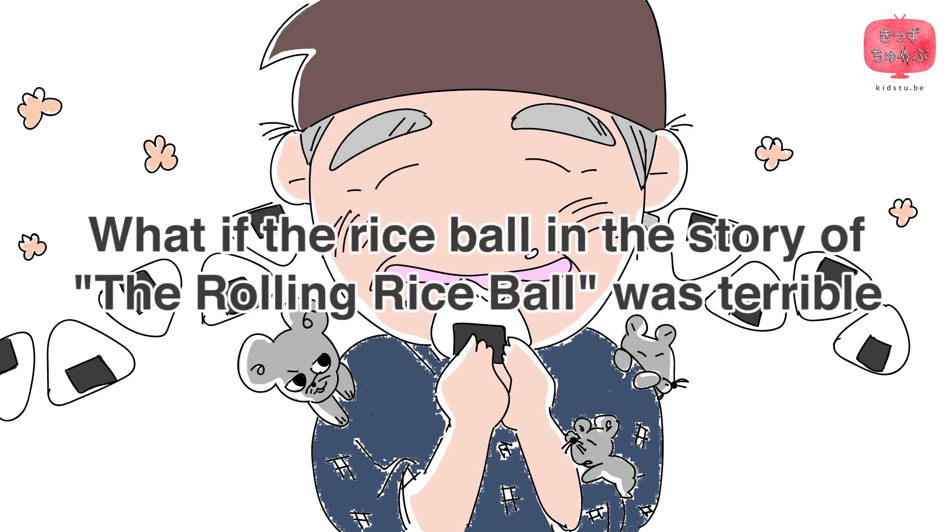What if the rice bowl in the story of the rolling rice bowl was terrible?